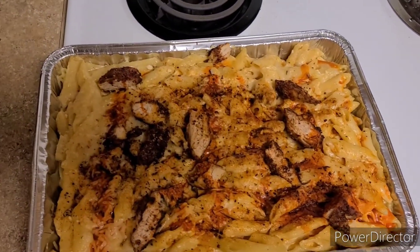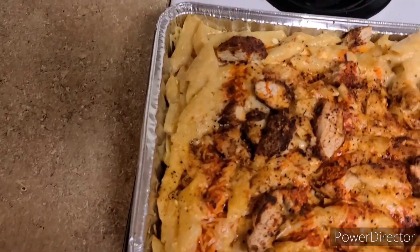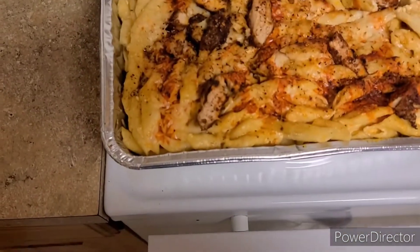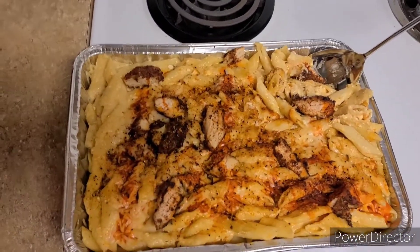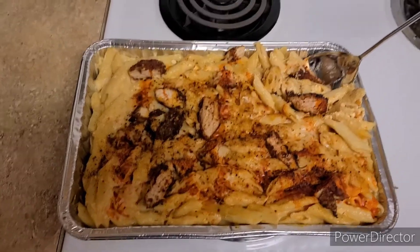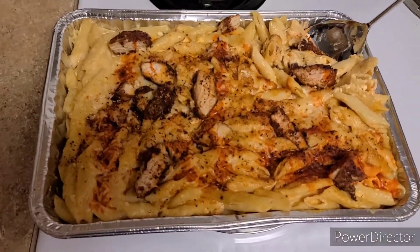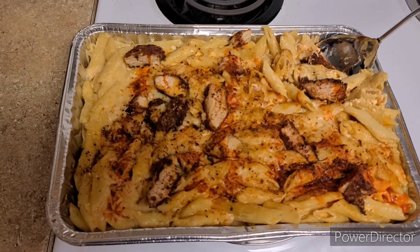It looks good, smells good, I'm ready to sink my teeth into this. It's cheesy, cheesy, cheesy — it could have used another bag of cheese, but hey, this is my first time making it. I'm very pleased. I know some things I'd do differently — add more chicken, add more cheese — but that's the recipe y'all. I'm about to eat all of this myself, well maybe give some away. Thank you guys for watching, like, comment and subscribe — until we meet again, deuces.